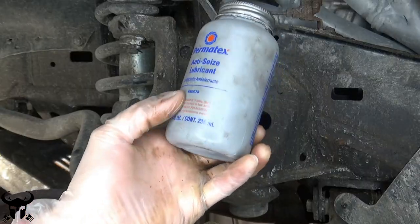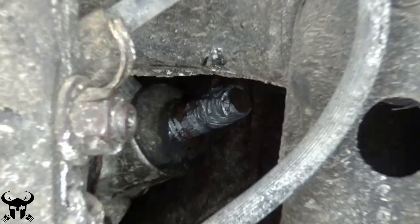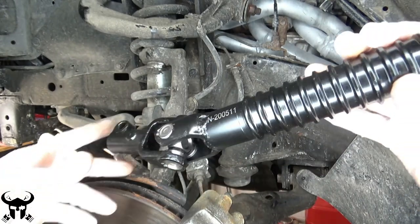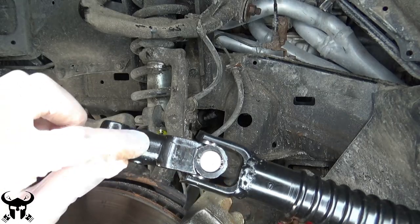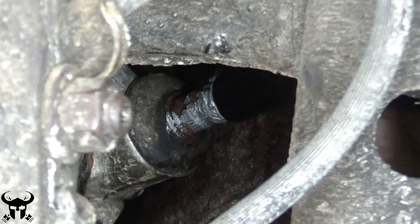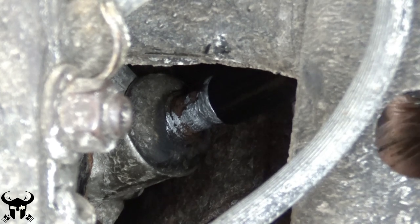I'll be throwing some anti-seize on the splines here. I'll just be sliding this in from the top, and the groove on the back that I identified, I'm going to line this up with it. I'm just wiggling this back and forth with my hand.